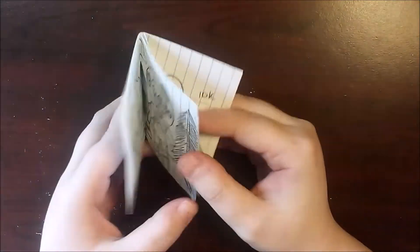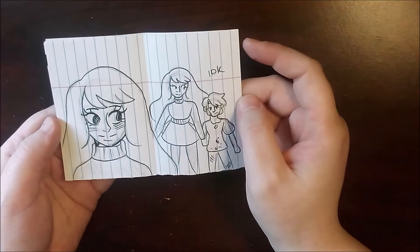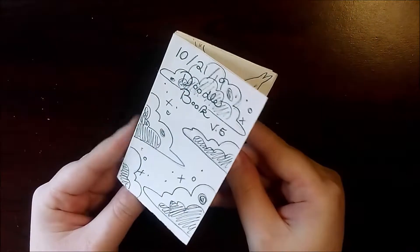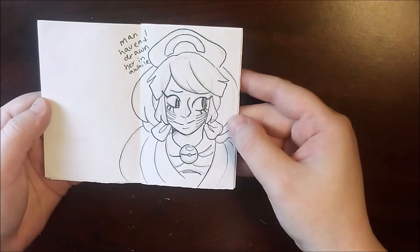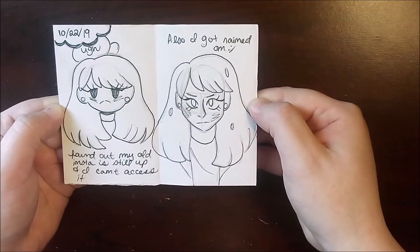So I would draw these in between taking notes. If I finished a slide, I'd be drawing one of these. That's why some of them at the end aren't as filled, because we were getting closer to finals and I didn't have as much time to draw. After that I kind of forgot about making any more for a couple years — these kind of sat in my drawer, and that's where they've lived for the past few years.